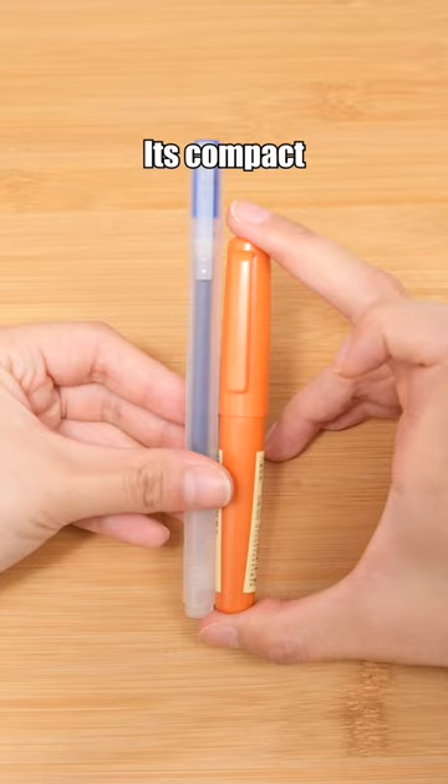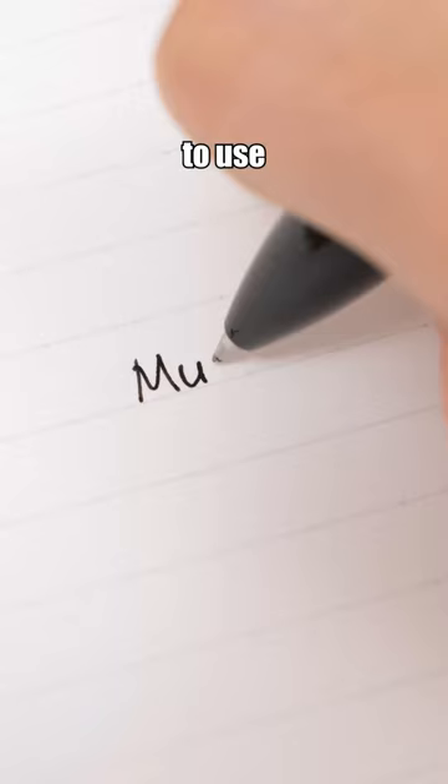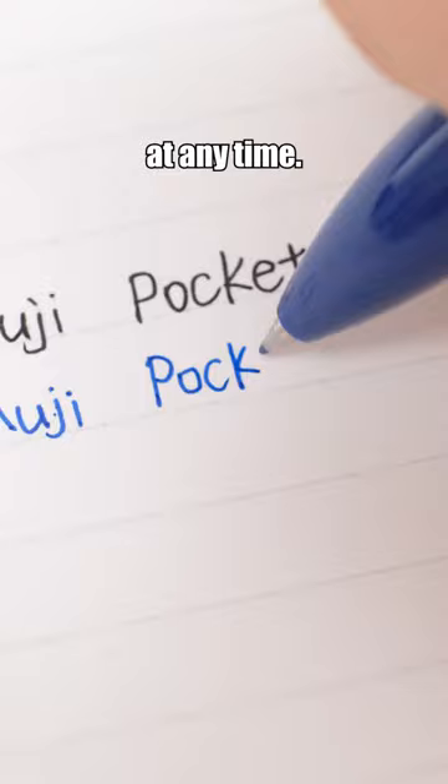Muji pocket pen. Its compact design makes it easy to carry, allowing you to use it anytime. The pen body matches the color of the ink.